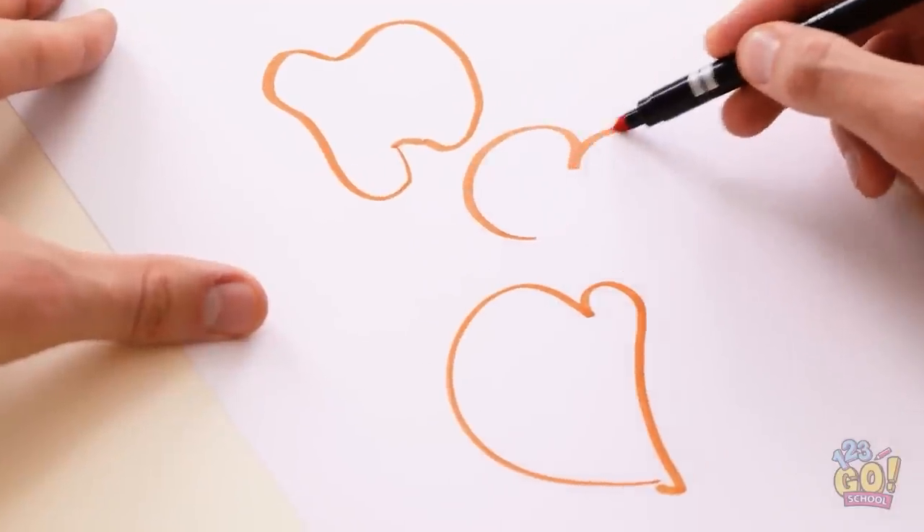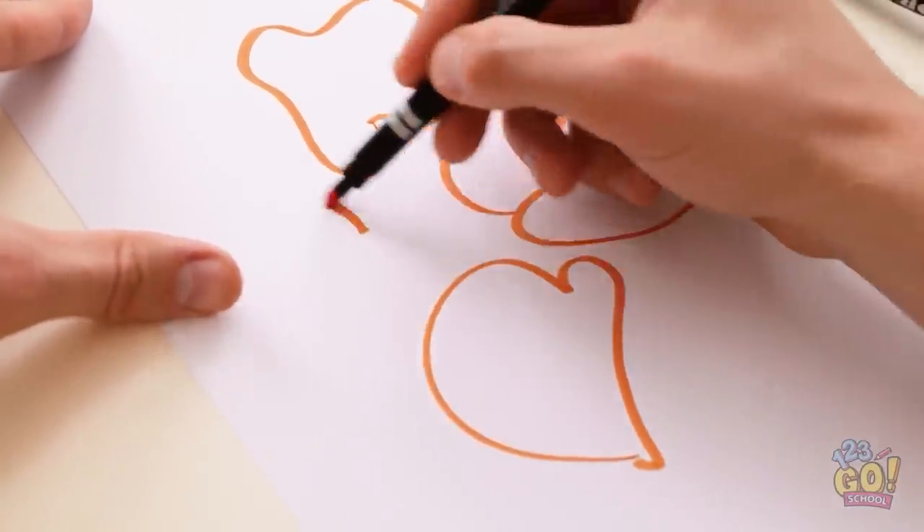What's Alex drawing? These hearts are turning out great — I've never drawn them before. Who am I kidding? Hearts are hard to draw. Mine turned out okay. Mine are awful.